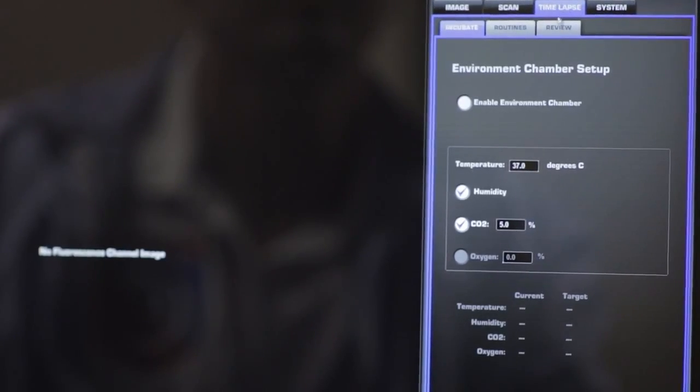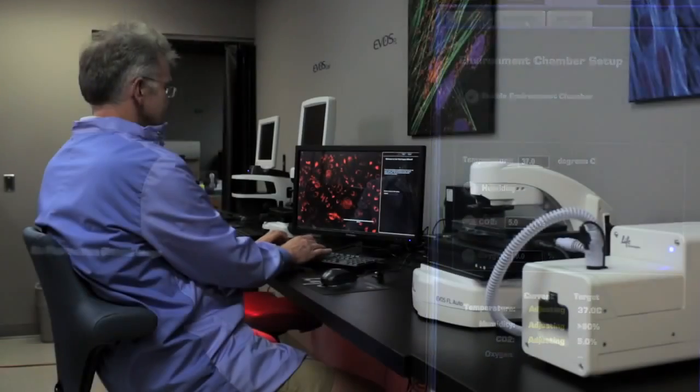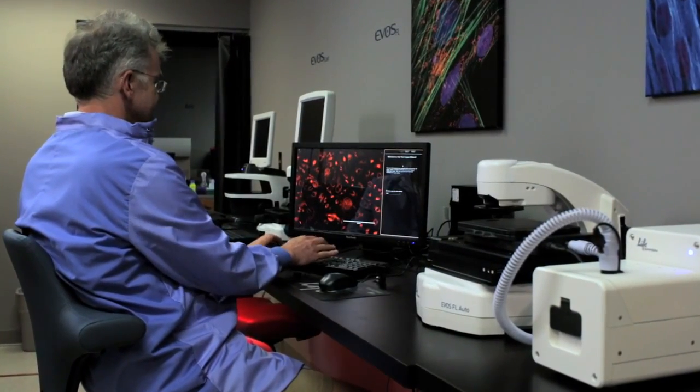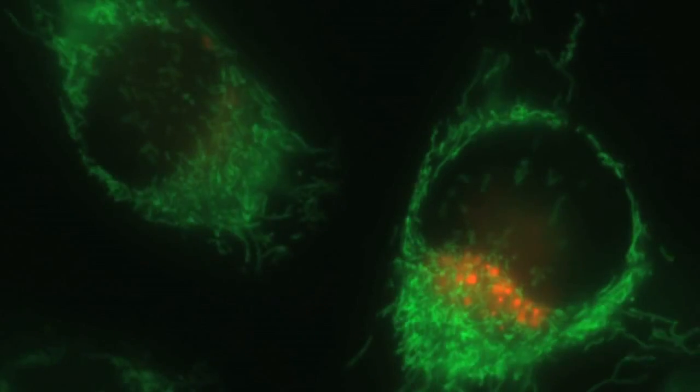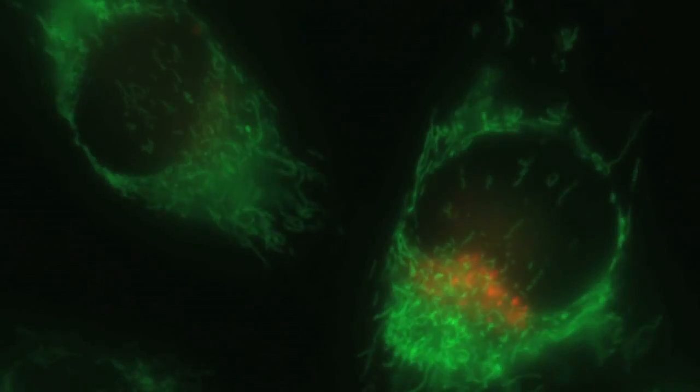Environmental settings and image acquisition parameters are all seamlessly integrated into the EVOS FL Auto System interface, creating a high-performance inverted imaging system with flexibility, ease of use, and superb optical performance for demanding live cell time-lapse imaging experiments.